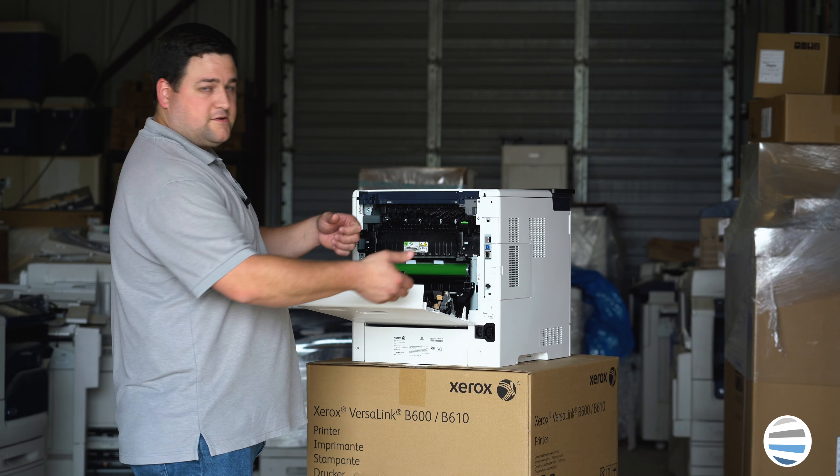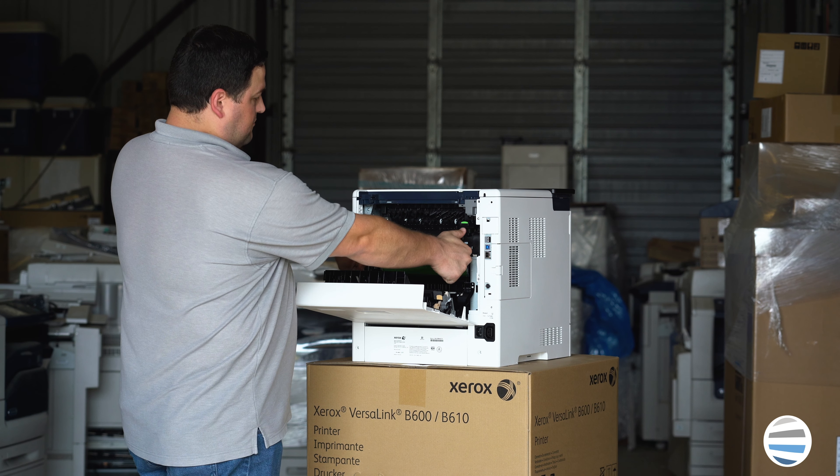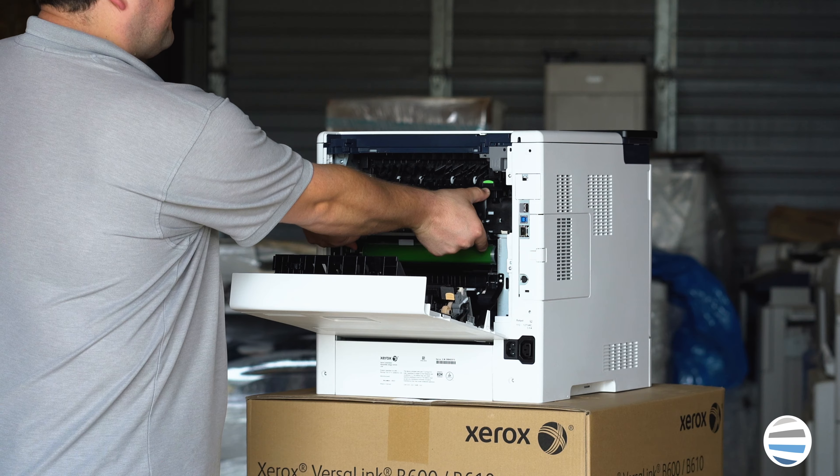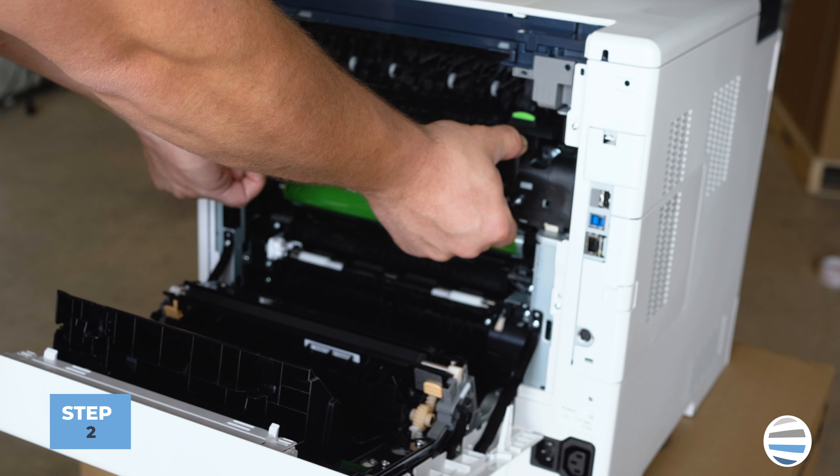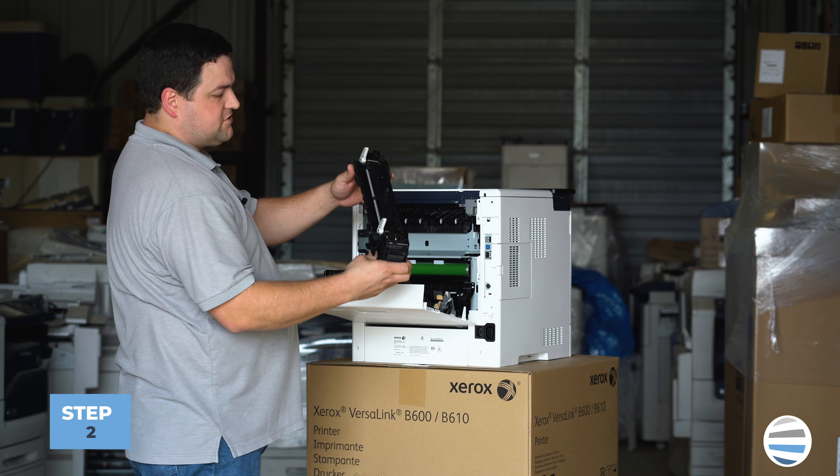To remove the fuser, you're going to take your thumbs and put them on the black thumb holes on the top of the fuser. Take your four fingers and squeeze the gray triggers on the bottom and pull straight out. There's your fuser.